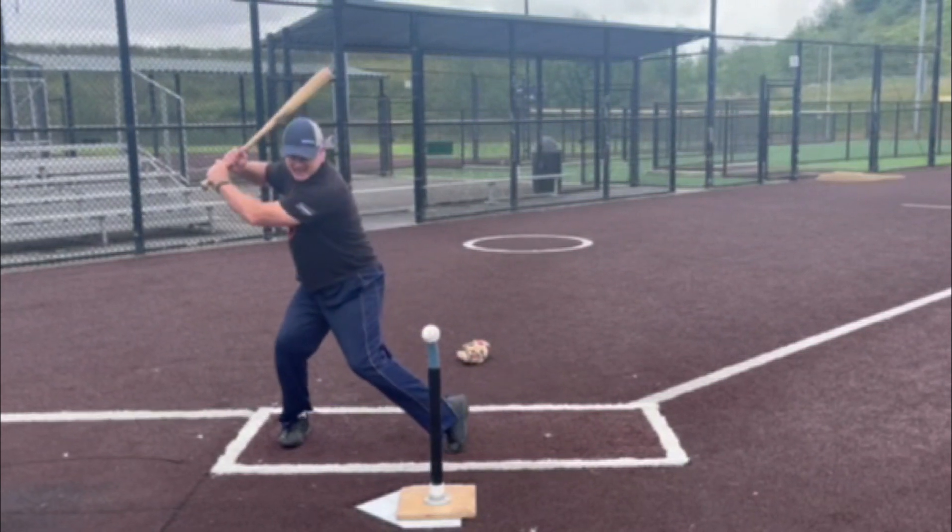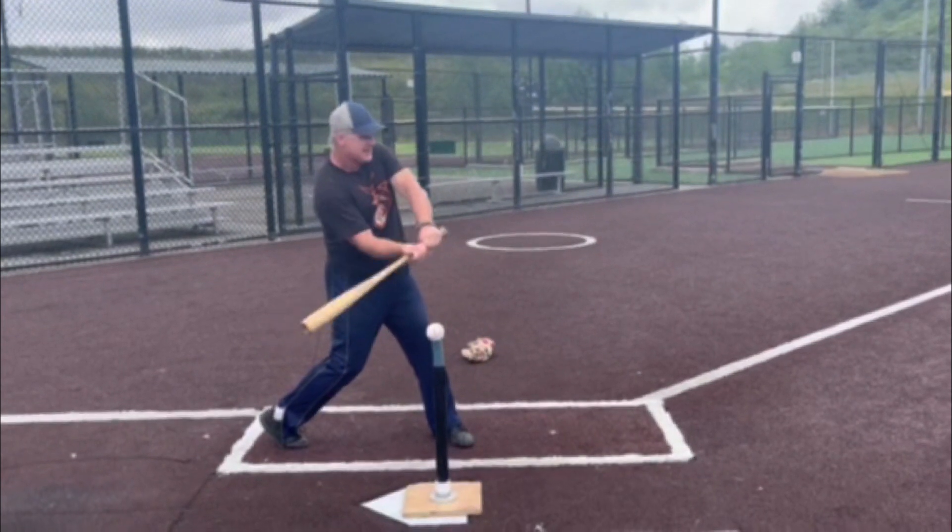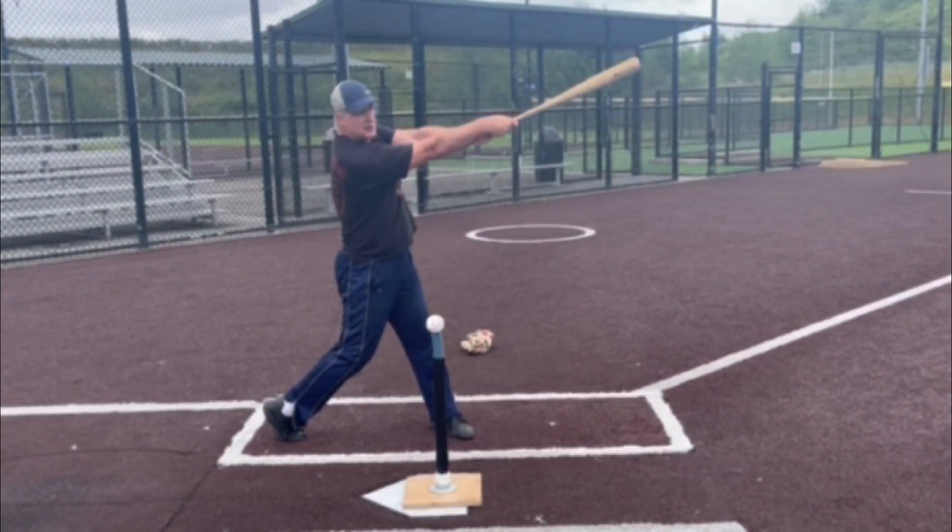So legs, elbow to contact, and then it's a wrist snap — skipping a rock straight through contact.